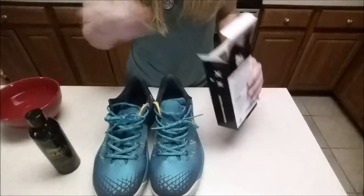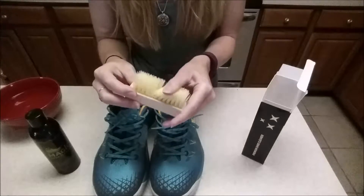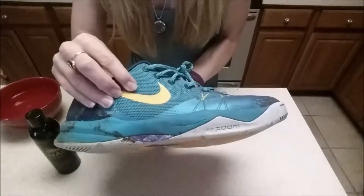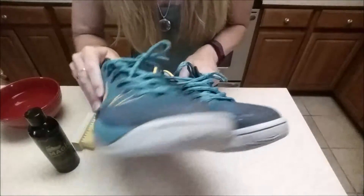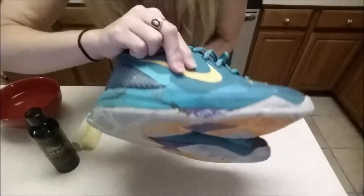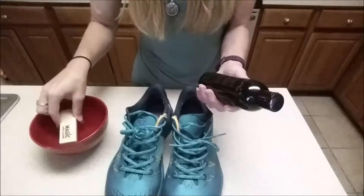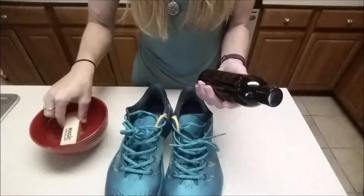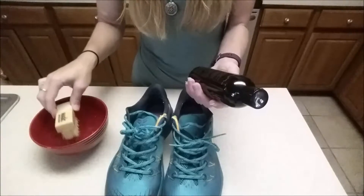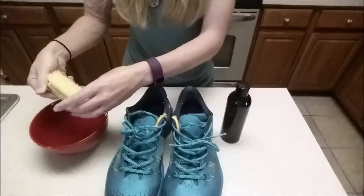You also get this really great brush. The first pair I'm going to try out are my husband's Nikes — as you can see, he's got them pretty dirty, so I'm pretty excited to see what's going to happen. The directions say to thoroughly wet your scrub brush, then you can either apply the solution to the brush or pour it into a bowl with water.